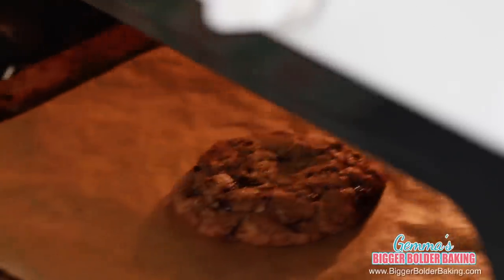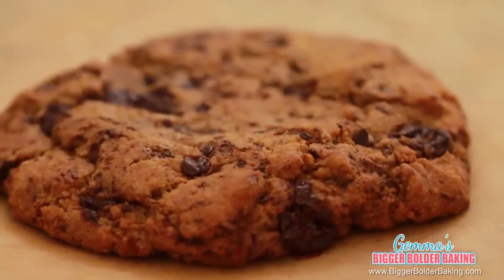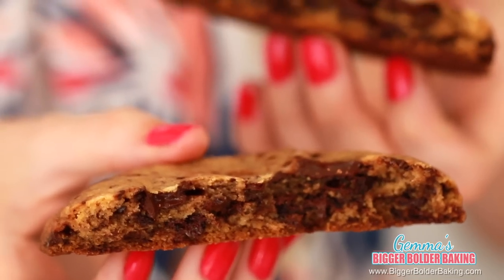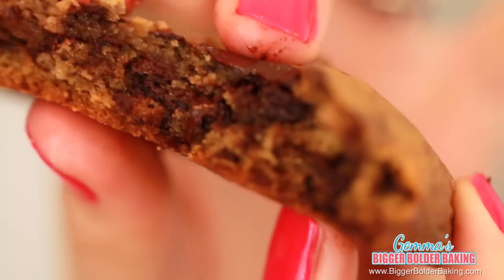Our timer's gone off so let's check on our chocolate chip cookie. This cookie is cooked perfectly. It's nice and golden brown and you can see there's a little bit of a dip in the middle, and that means that it's nice and chewy underneath. The beauty of this cookie is not just that it's the perfect amount for one person — it's actually a really great cookie dough as well. You know when you go to a bakery and get that cookie that is really soft in the middle and then crunchy around the outside? Well that is this recipe and that's why I love it so much. This is my kind of cookie.